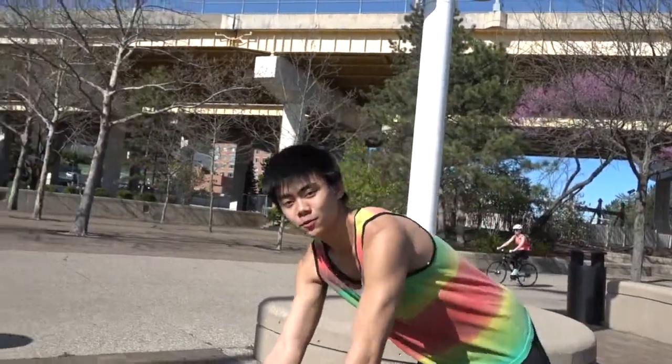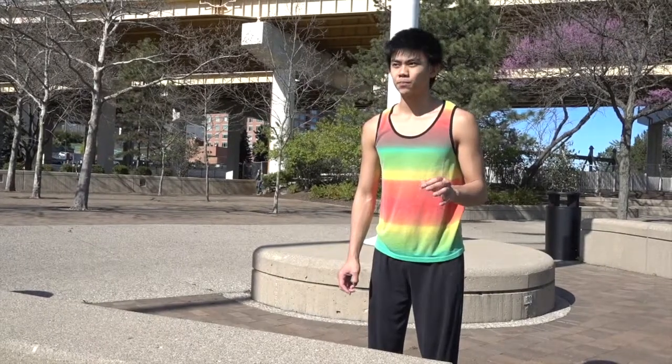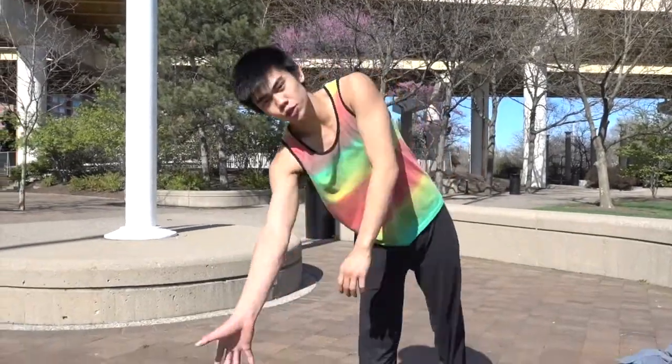The first step to learning a wall spin is to learn a palm spin, which is why I'm teaching both moves in one video. Start by finding an object — the lower it is, the easier it will be. Start low and work yourself up to a higher object as you get more comfortable. Also make sure the object is very sturdy, because this move puts a lot of momentum and pressure on it. If you try it on a foldout table, there's a high chance you'll just push it over.